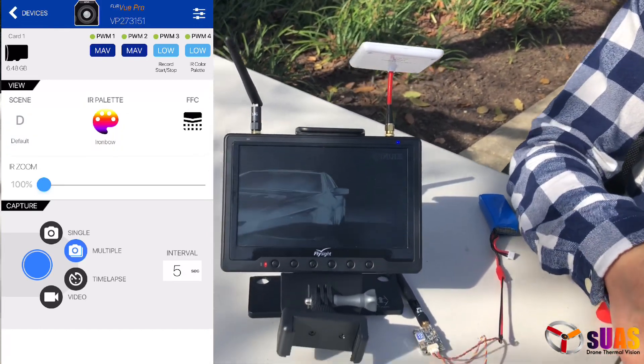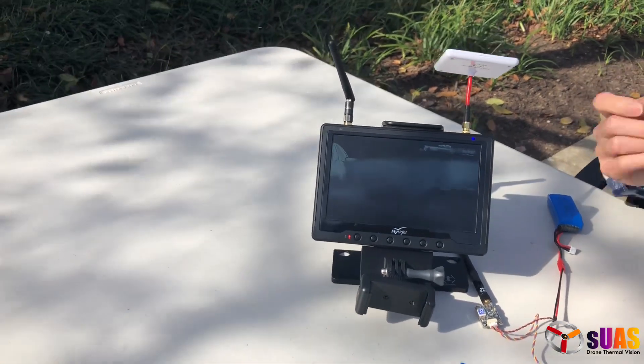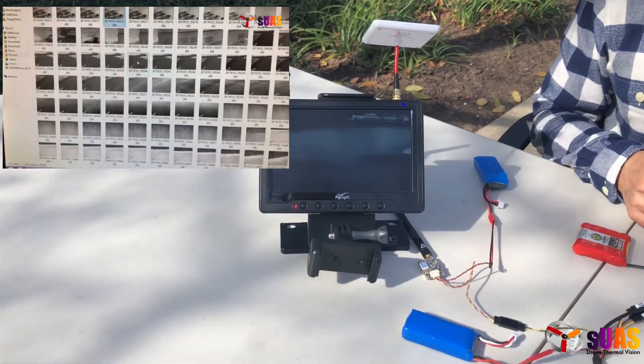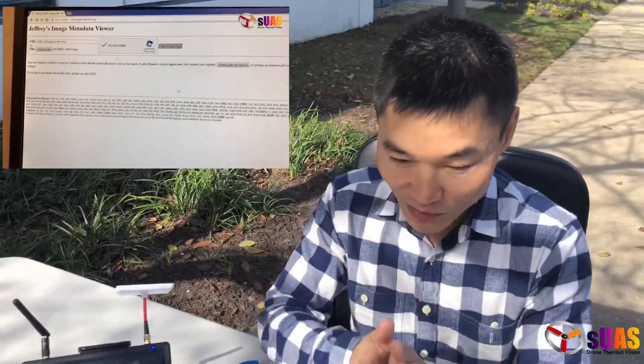In that mode, it will take pictures and record the GPS coordinates right here, which I'm going to show inside. You can see it has the text file, and the pictures on the SD card in the Flir Pro will have geotagging information saved as metadata.